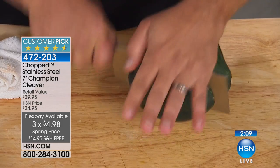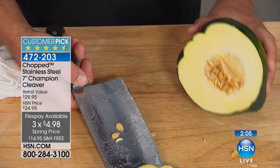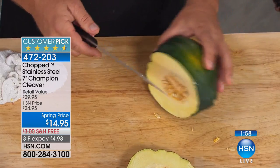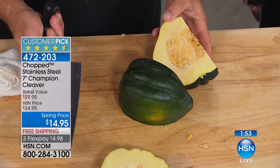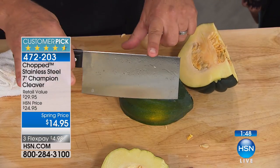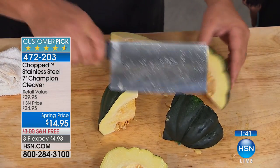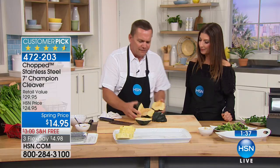My mother — I can't tell you how many times she called me into the kitchen to cut squash, and I love squash. She always said, 'John, you've been doing this for how long now — why not make something that will cut squash? Make a squash cutter.' Well, this is what this does. That handle, the weight of the knife, it allows you to cut through those really tough things that normally you would have a hard time doing with a regular kitchen knife. Now you can do it with that cleaver. That's why it's important to have a cleaver in every kitchen drawer.